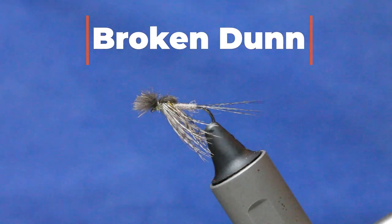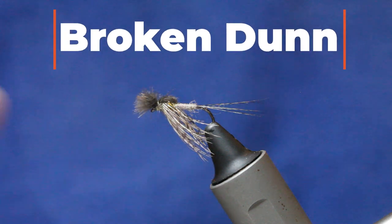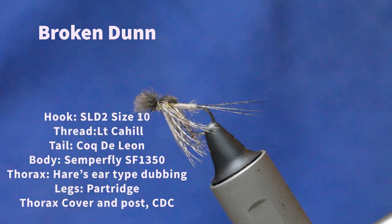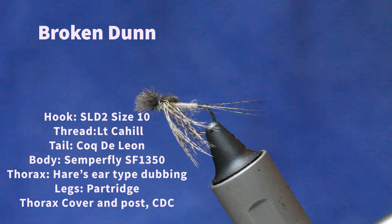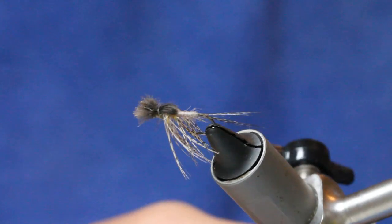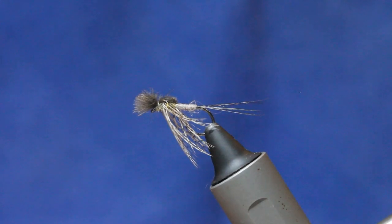This fly is a little bit special — it's caught me a load of big fish on the river. I call it my 'Broken Dun,' as in broken down, but it's nothing like a dun. It's basically like a cripple on the surface, but it's one that's just worked so well for me, especially in pool tails where you tend to get the big resident fish — the real donkeys. It's just got everything going on that works for big trout, especially early in the season.